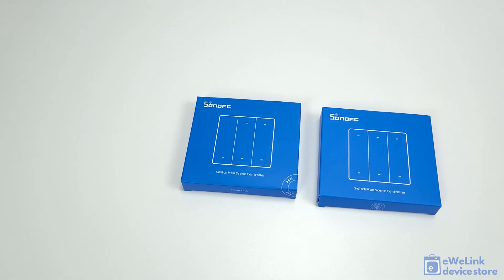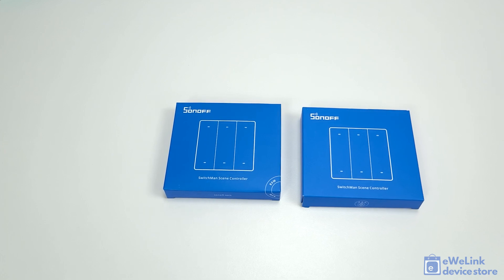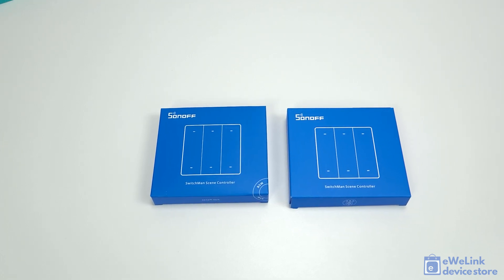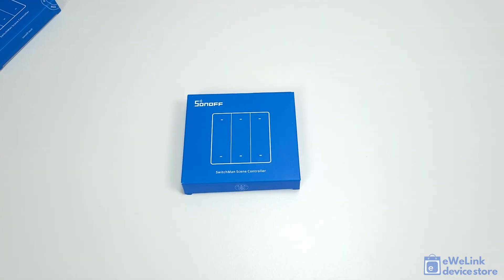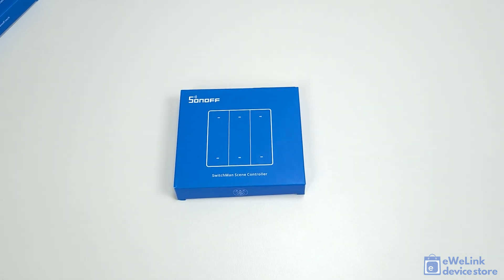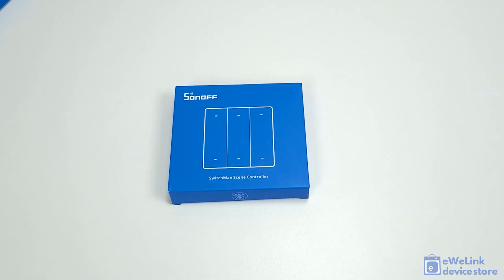The Sonoff R5 switch, available in white and gray, is a wireless wall switch powered by a coin cell battery. It uses Sonoff's proprietary eWeLink remote protocol for communication, which is based on the Bluetooth Low Energy standard. In open areas, it offers an impressive remote control range of up to 70 to 100 meters, and even indoors its range is significantly larger compared to the R433 devices.